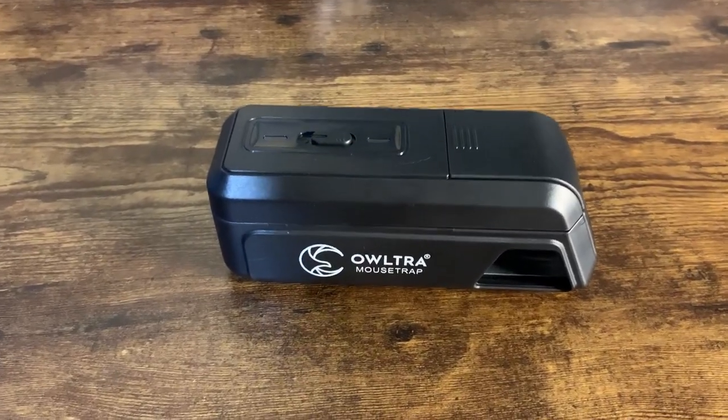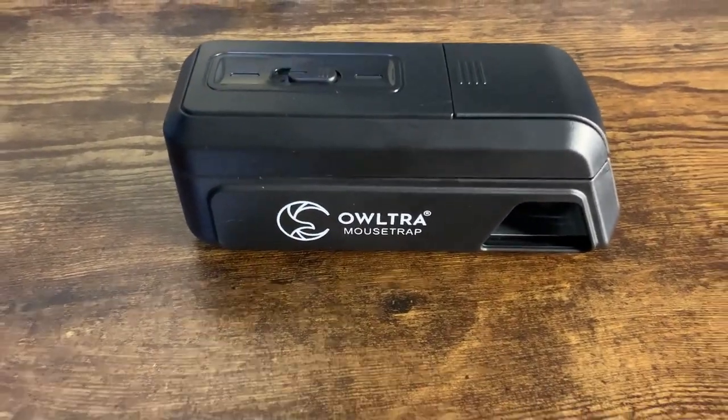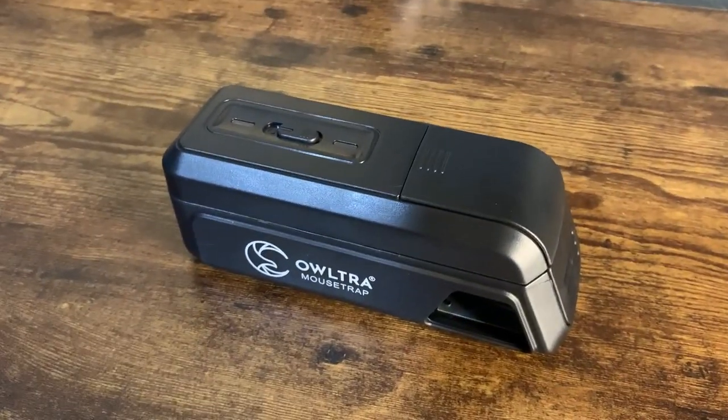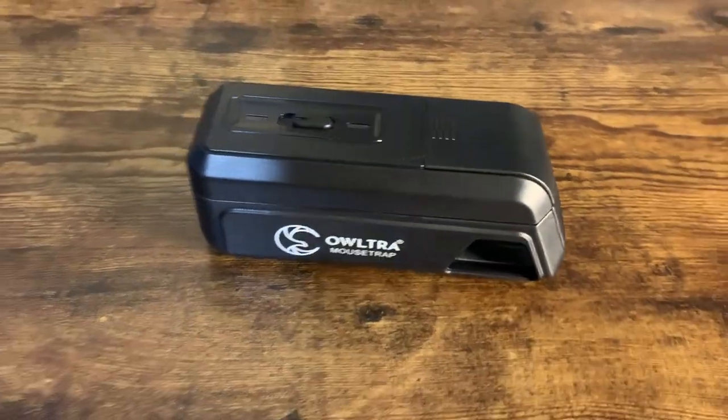What's going on guys, today I'm going to do a quick review of the Altra Indoor Electric Mousetrap. In this review I'm going to tell you everything you need to know about this mousetrap, including one thing that I think you should know before buying.